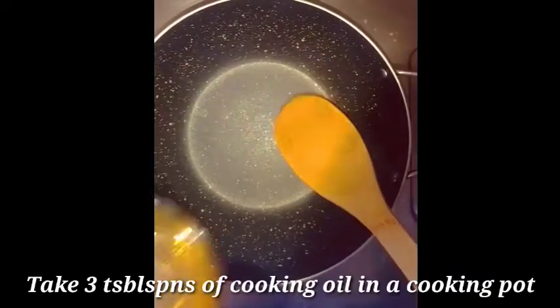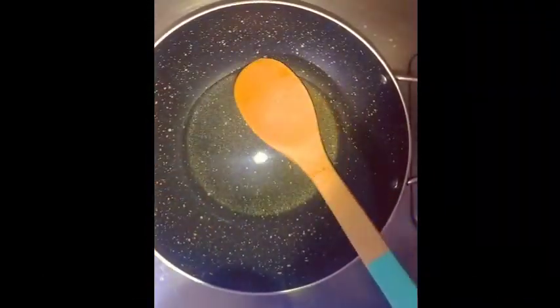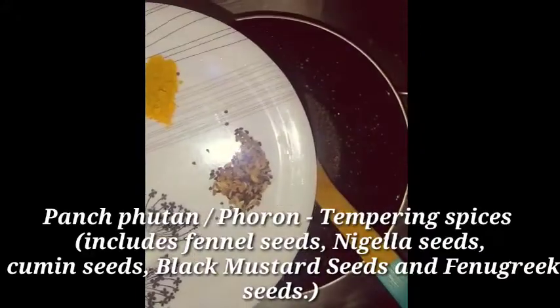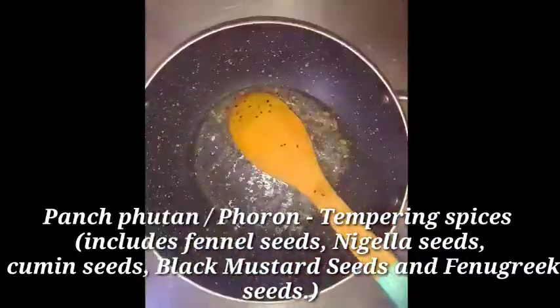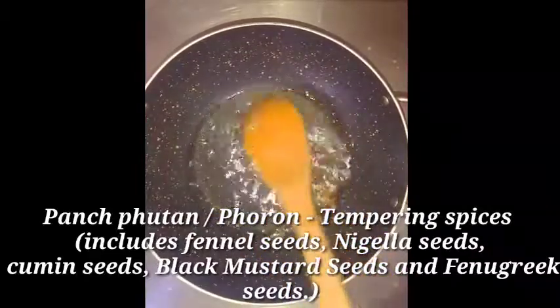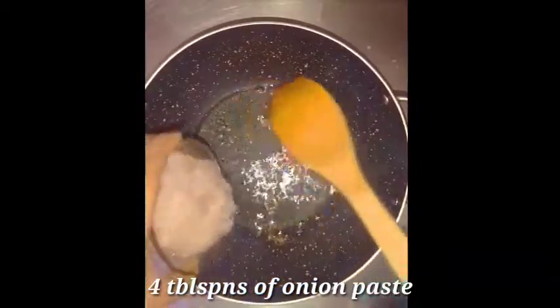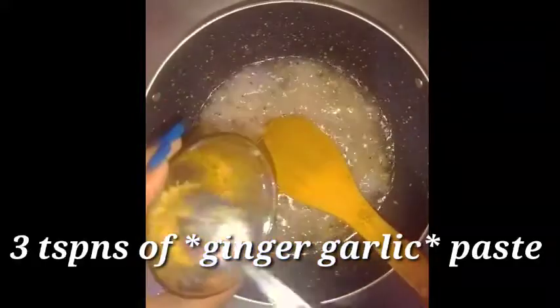Then heat the cooking pot and add three tablespoons of cooking oil. Add the tempering spices — the panch phoron — followed by four tablespoons of onion paste and three teaspoons of ginger garlic paste. Cook for one to two minutes on medium to low flame.